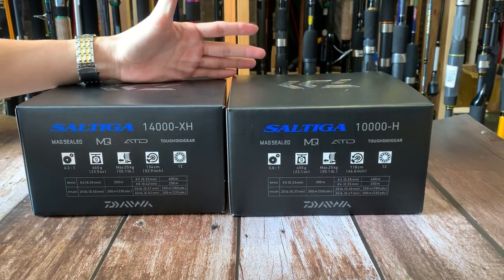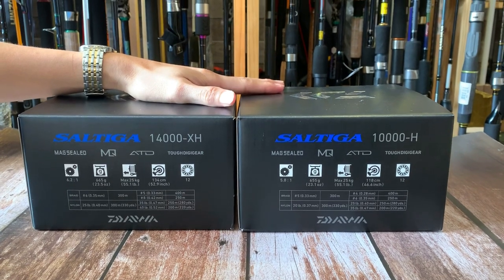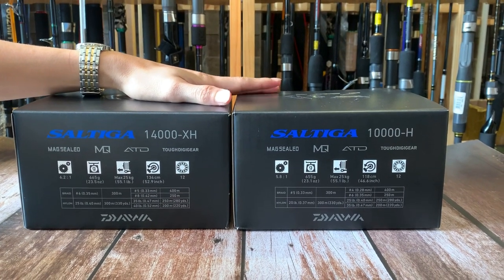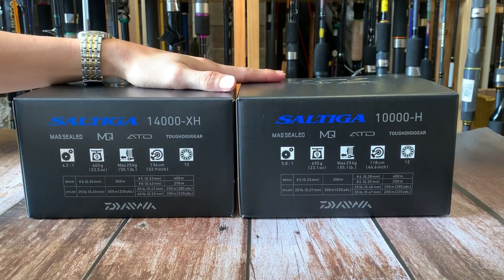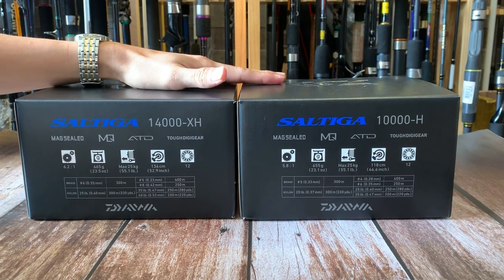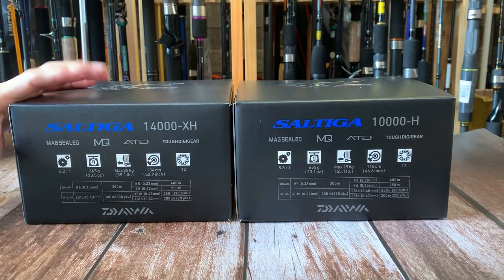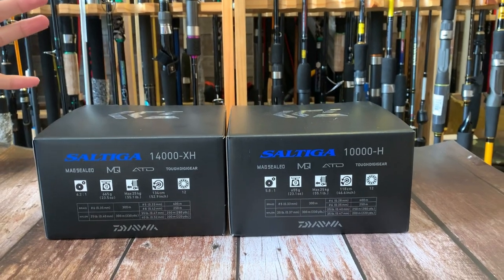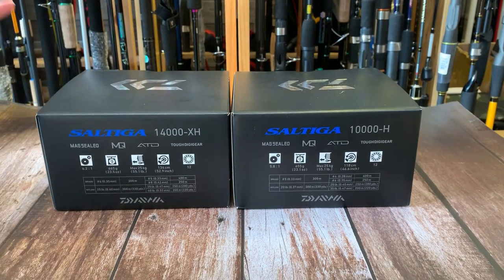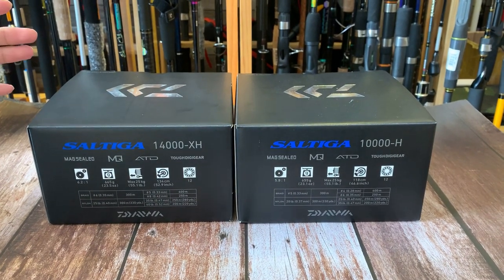Hello và chào tất cả các bạn đã quay trở lại với channel của Thế Giới Đồ Câu. Hôm nay siêu phẩm về tại cửa hàng đó chính là dòng sản phẩm Daiwa Satiga phiên bản 2020. Ở đây có 2 size đó chính là size 10.000 và size 14.000. Đây chính là dòng sản phẩm cao cấp nhất của Daiwa. Hôm nay chúng ta hãy cùng đập hộp xem 2 sản phẩm này và cùng đi các tính năng đi kèm của dòng sản phẩm Satiga này.